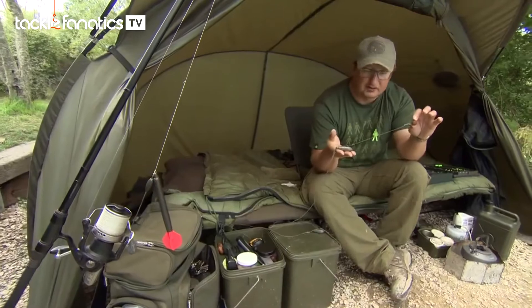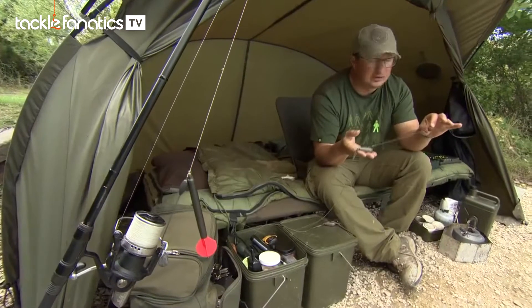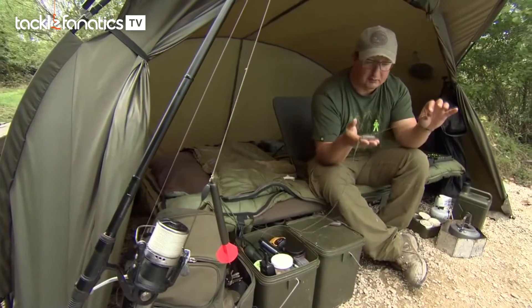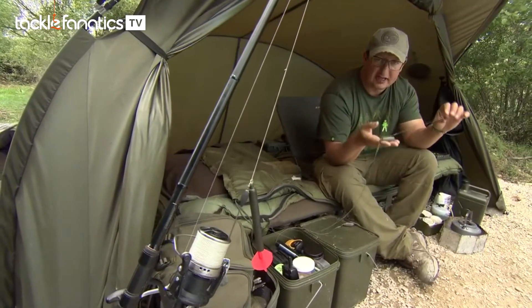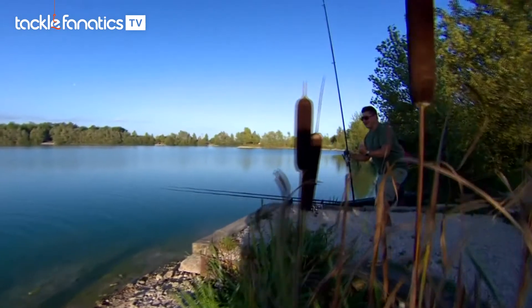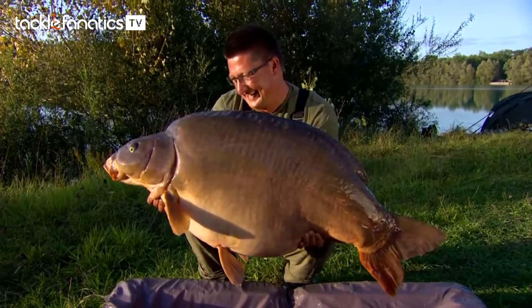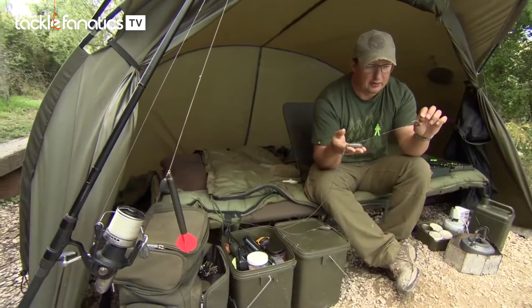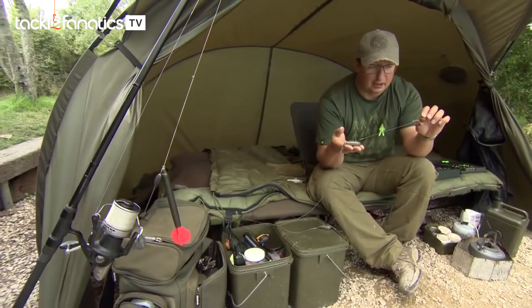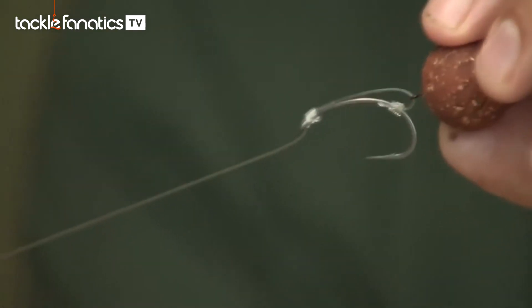I've tied it myself with a size 2 curve shank. That may sound like a really big hook to you, but we're fishing for 70lb fish here and when I construct a rig it's always constructed to land the biggest fish in the lake. There's no point hooking a really big fish on light tackle and then losing it — it'd just be soul destroying. I've done my favourite whipping knot at the top of the hook, threaded on a micro rig swivel and then done the knotless knot — very, very simplistic.